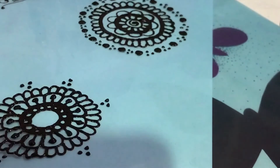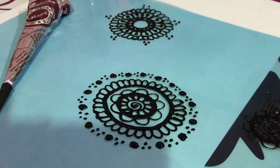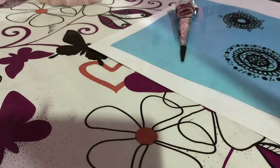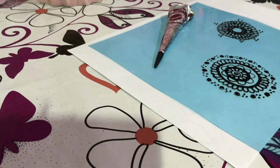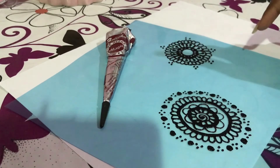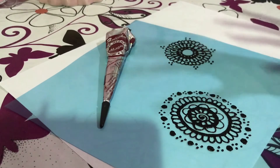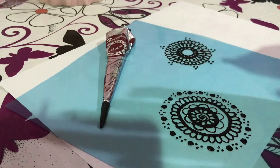So there you go — simple mehendi with simple designs. As I said, if you master these five designs then you can create simple looks like this. If you want a more complicated design or a full henna tutorial on hand, then do leave a comment and I'll do that video in the future. Do try it out, because even people who are not good at art can master this — you just have to practice more. Make sure you practice on a piece of paper first and then try it out on your hand, or you'll regret it.